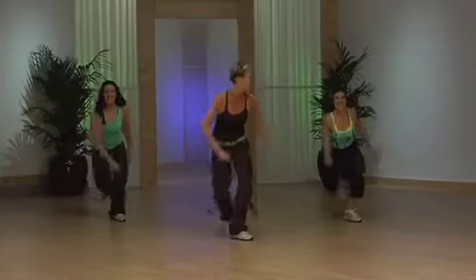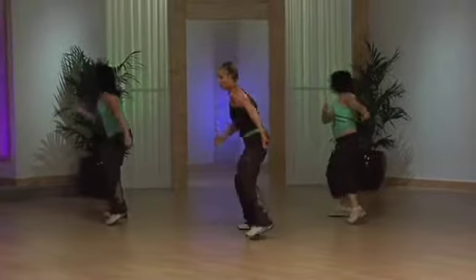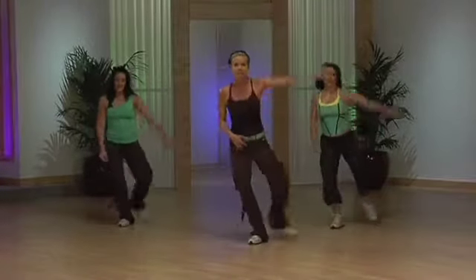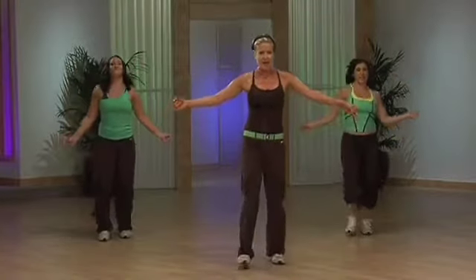Let's go. Push it. Step and tap. Quick feet. Step across with your left. March it back. Out, out, and in.